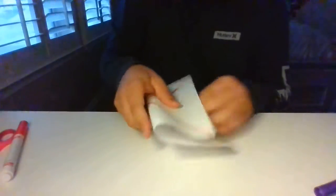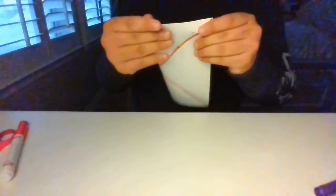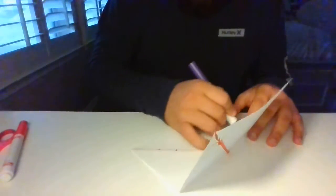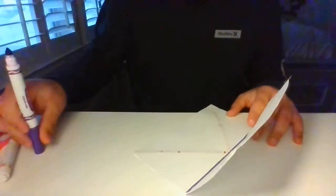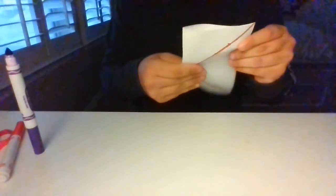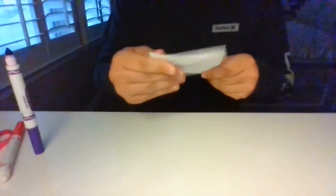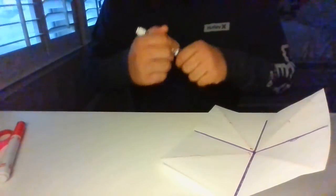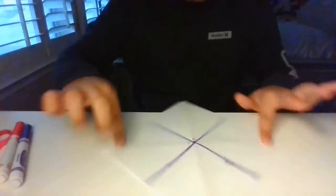Now I'm going to go ahead and flip my paper over and fold it into rectangles. This is going to be my first rectangle, and now for my second, I'm actually going to mark this line first — I'm going to mark it in purple for you guys. Now I'm going to go ahead and fold it again, but going this way this time. I'm going to go ahead and mark this line again for you guys.